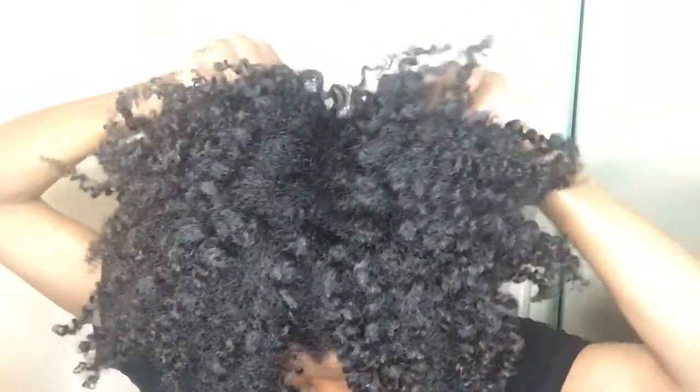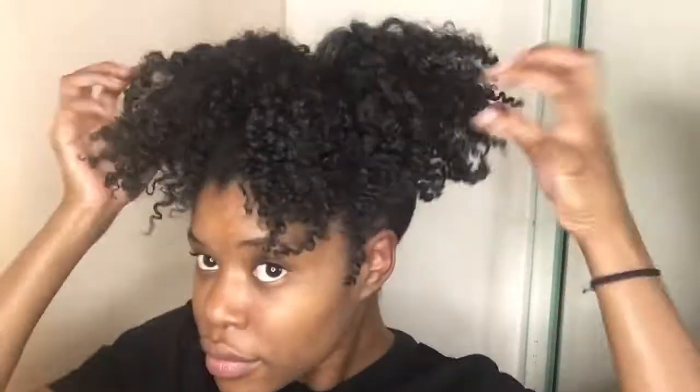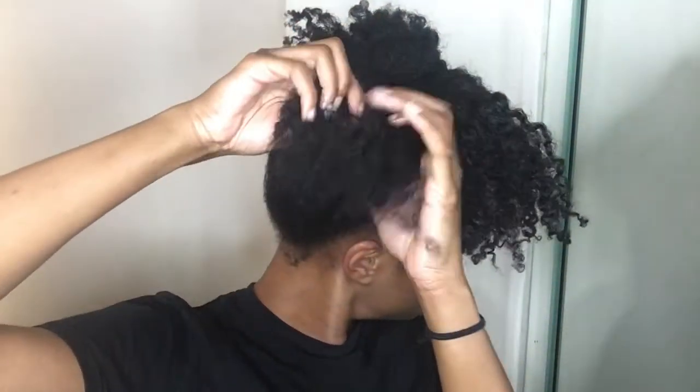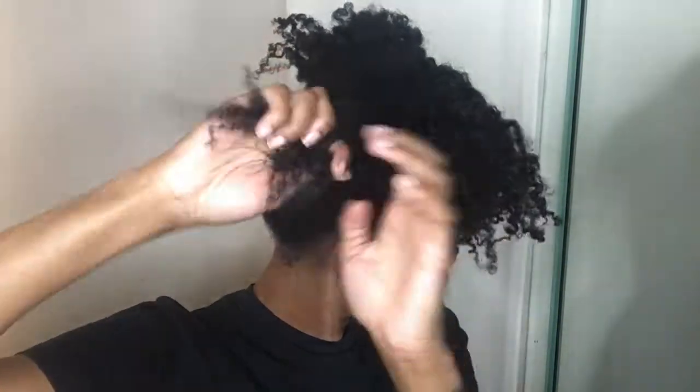Once I have it where I want it, I give my head a little shake to loosen it up even more because I literally cannot handle tension on my scalp. With the leftover hair, go ahead and twist that very loosely. If you do it too tight, then your bun will not be as full.